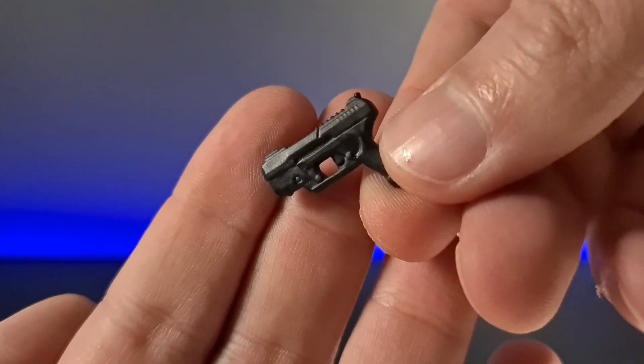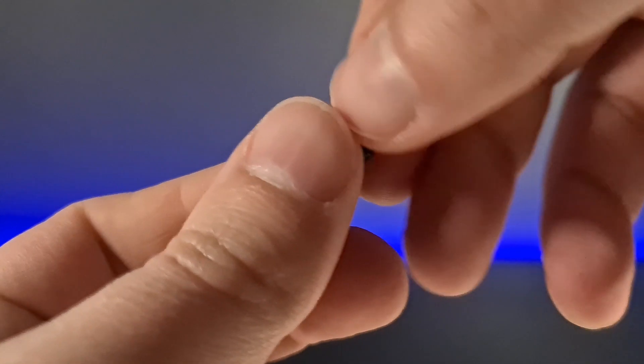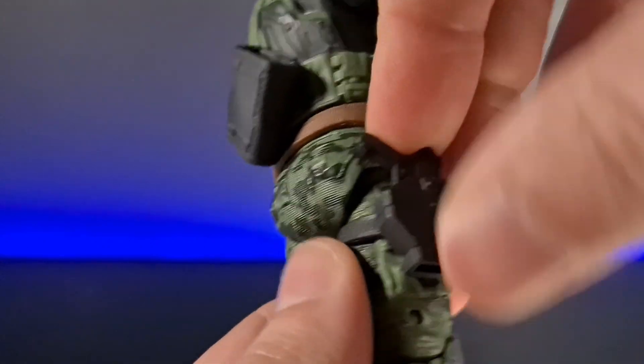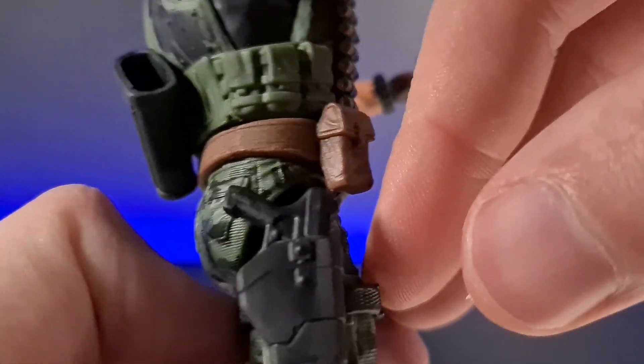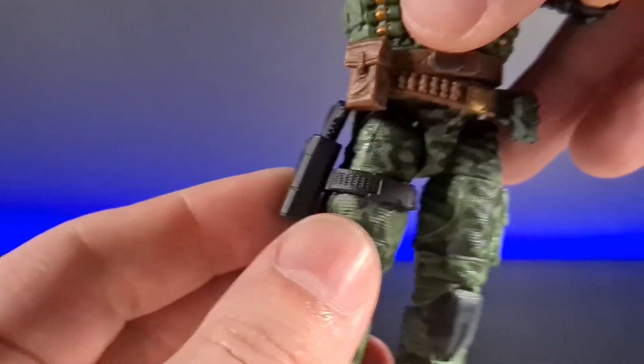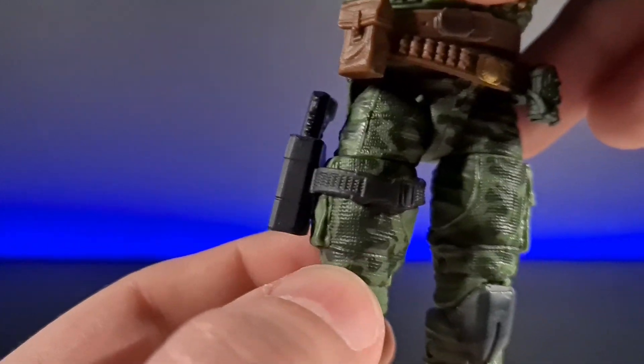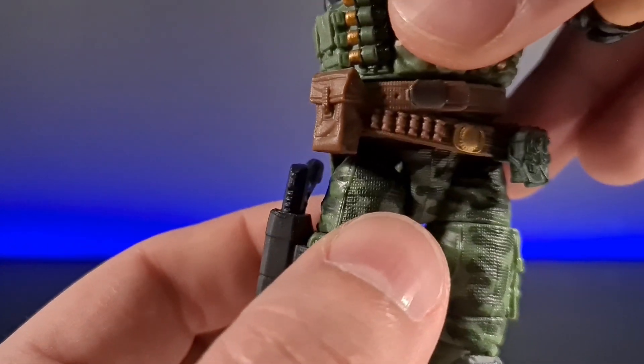The other accessory is his little blaster in the holster — standard issue, a little bit futuristic looking, but it's quite nice to have a sidearm. That obviously goes into the holster on the side. The holster is done in a different plastic as a separate sculpt, so it moves around a little loosely, but a little dab of glue in the right areas will keep it in place.